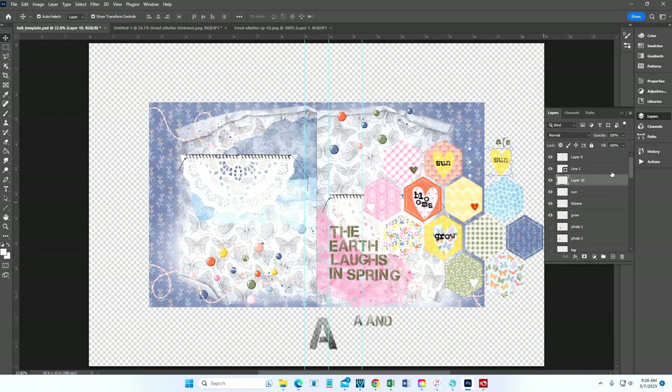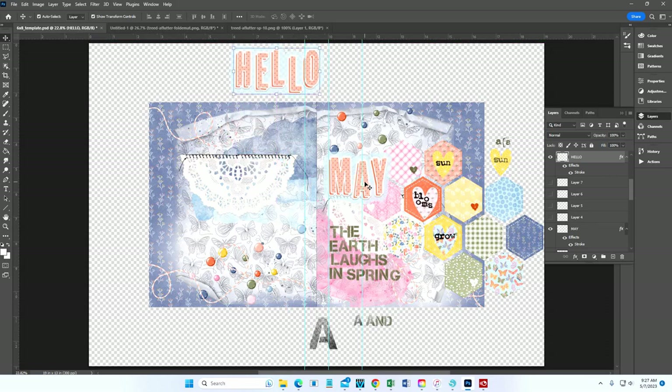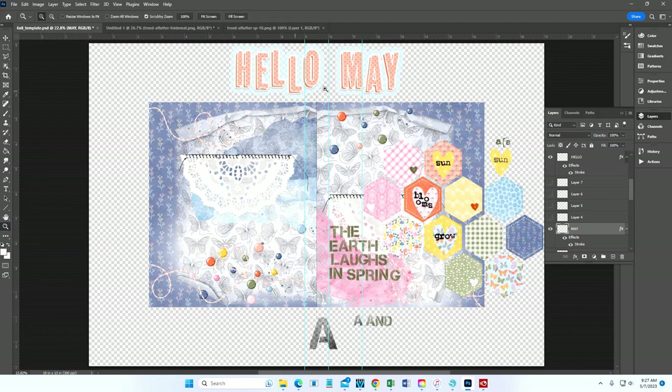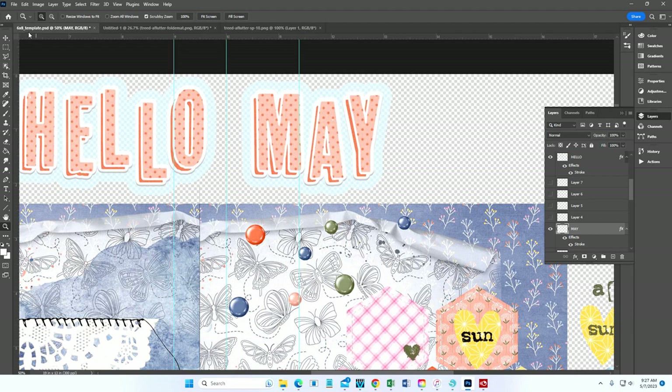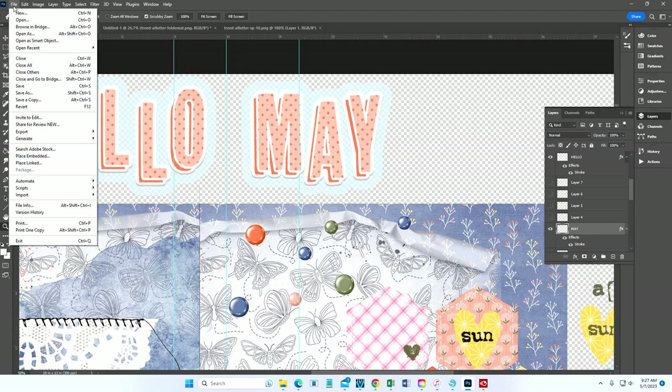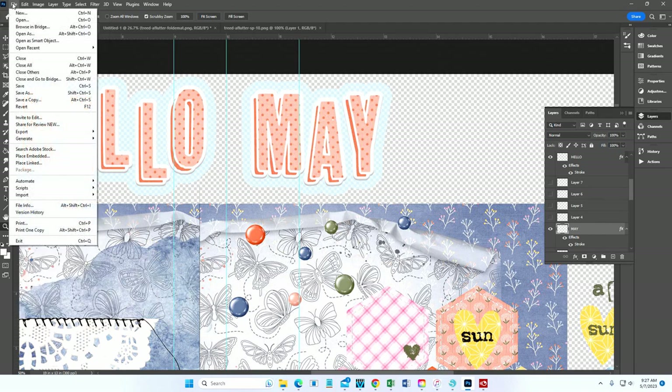The last way I want to show you is my main title — 'Hello May.' These were created using the digital alphabets in the A Flutter collection, which are individual PNGs rather than an ABR file. Here's how to load those into a stack. Go to File > Scripts > Load Files into Stack. This allows you to open all of the alphabets into one tab in Photoshop and then bring in the letters you need.